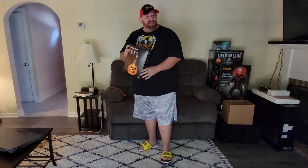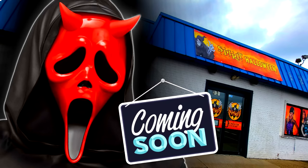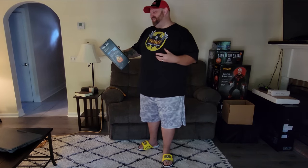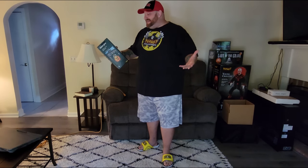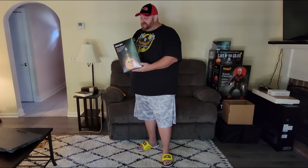Alright guys, today I am so super excited because I was in a Spirit Halloween the other day. I believe this was the one in Canton, Ohio on Atlantic Boulevard, and I found this Ghostface inflatable. This is a six-foot inflatable. It inflates in minutes after you plug it in. It lights up with bright LED lights. It's for indoor and outdoor use. Now I don't think this is a brand new inflatable for this year — it seems I've seen this one before, maybe a couple years ago. I'm not sure, but it's new to me and as far as I can recall it's the first time I've ever seen one in a Spirit Halloween.